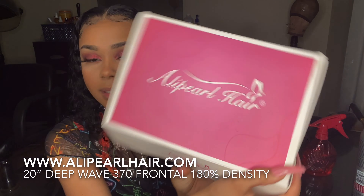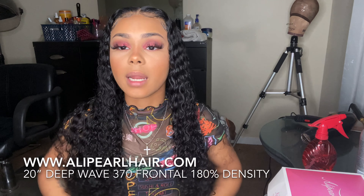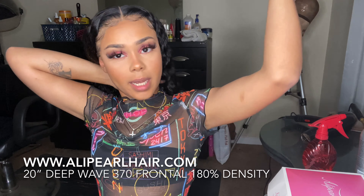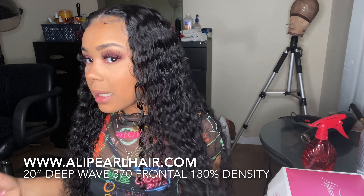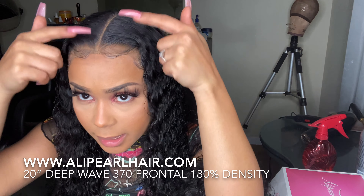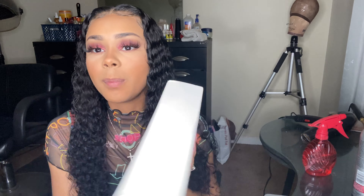This is AliPearl Hair's 370 lace wig, so there is lace all the way around — you can wear it in high ponytails, high pigtails, or buns, whichever you prefer. I don't have the back sewn down because I don't really wear my hair in ponytails, but yeah — this is their deep wave 370 lace wig, 180 density. It came with a 13x6 or 13x7 parting space up front and then 360 lace going all the way around. You can purchase this hair at alipearlhair.com and follow them on Instagram at alipearl_underscore_hair.